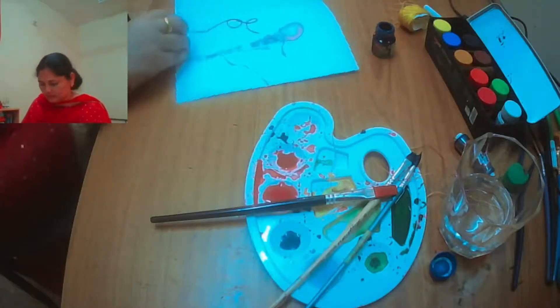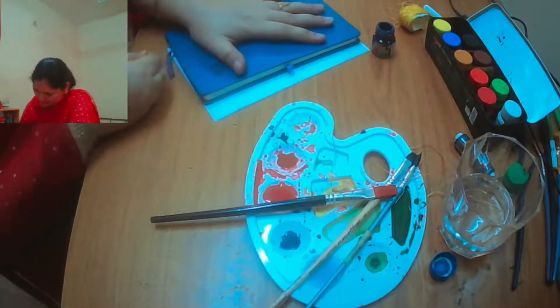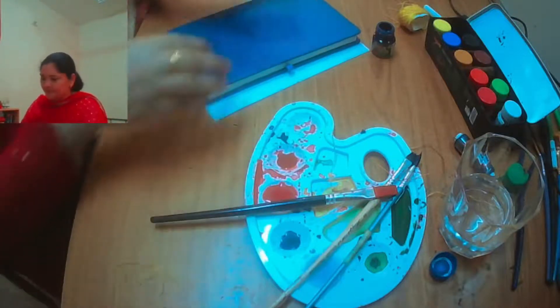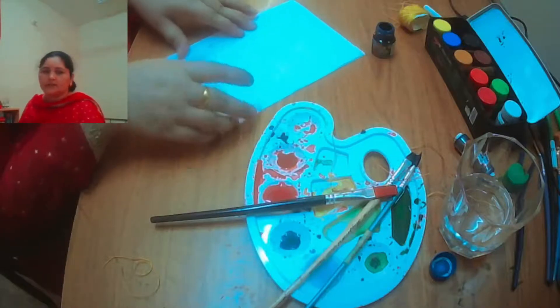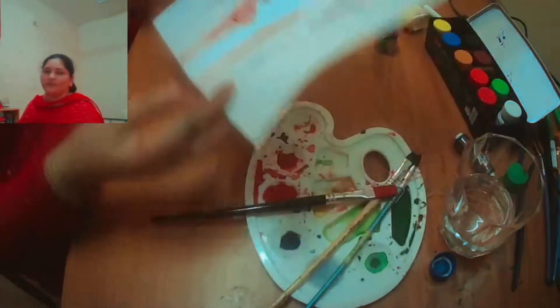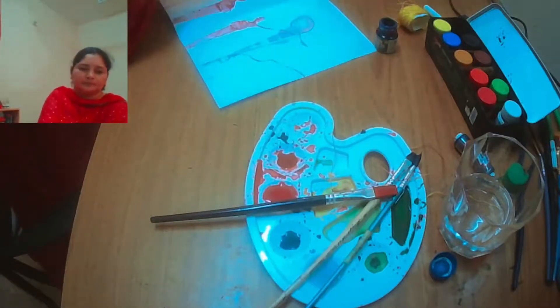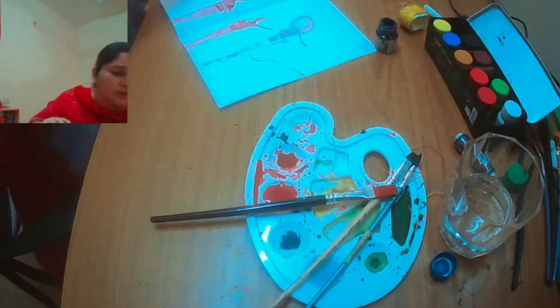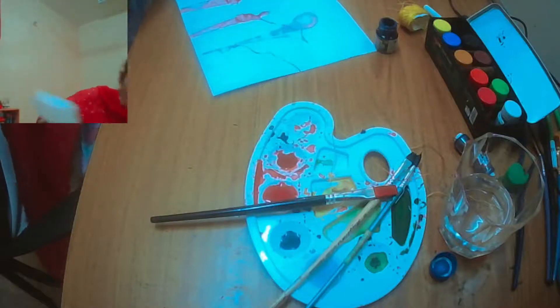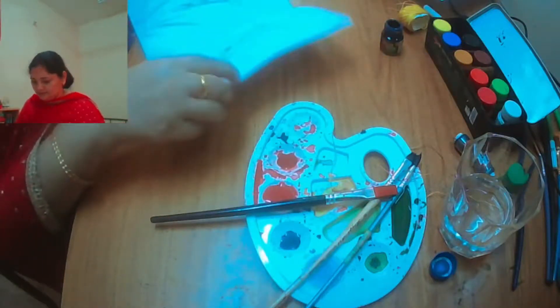Now close the paper again. Keep the paper closed, press with one hand, and pull with the other hand like this. Pull it nicely and check out the result. Here is another design - this time it's looking like some person! See, wow! So check out another design - I'll show you some more.